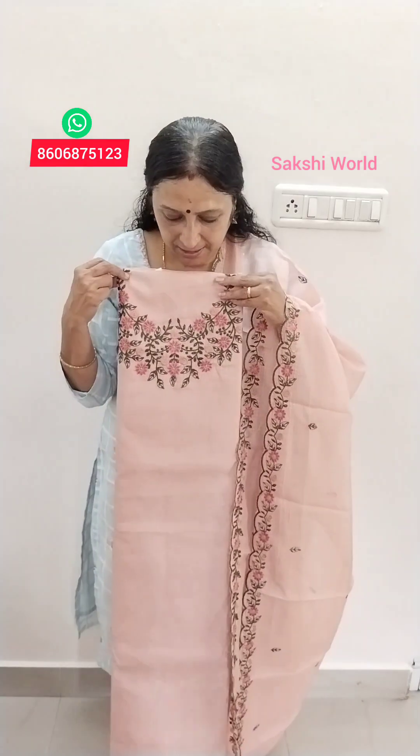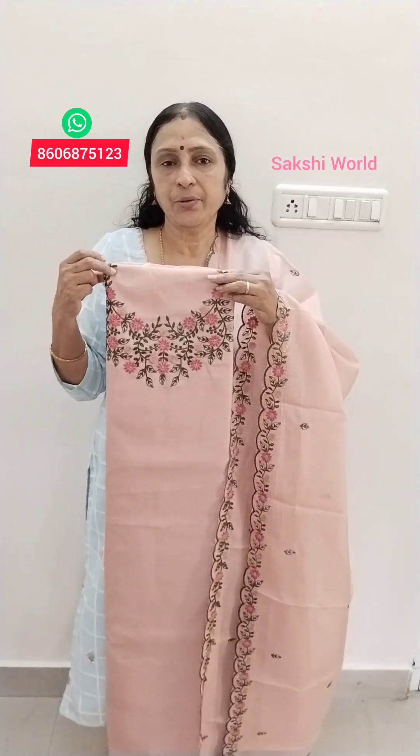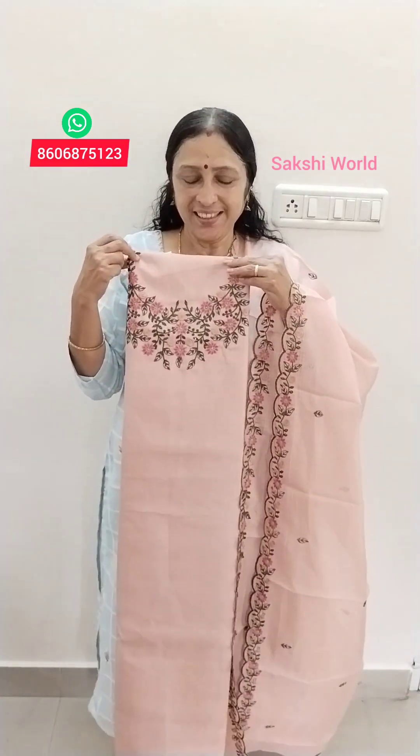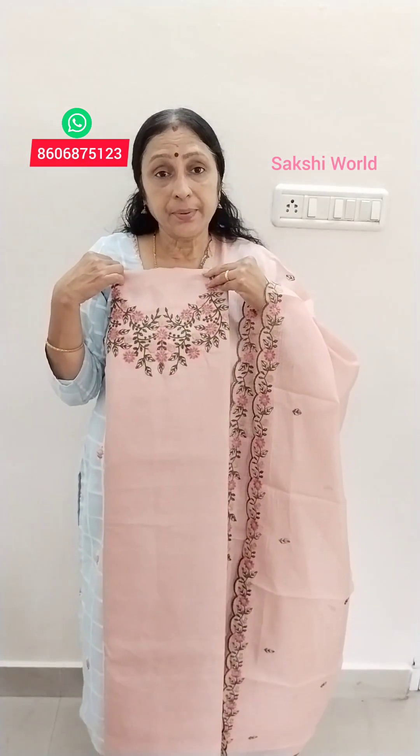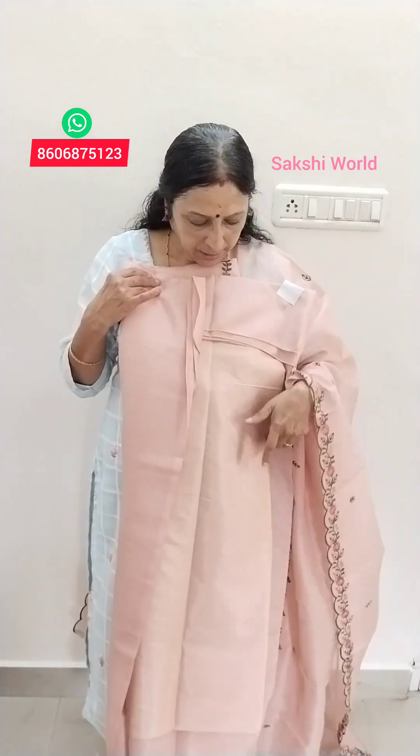This is a light peach shade. The length is 48. It is a small size, cut to its size. The leather of the stock is other than 48. The price is $1,000.